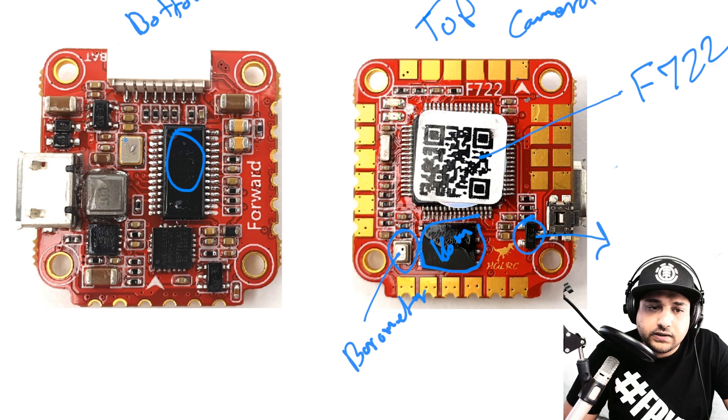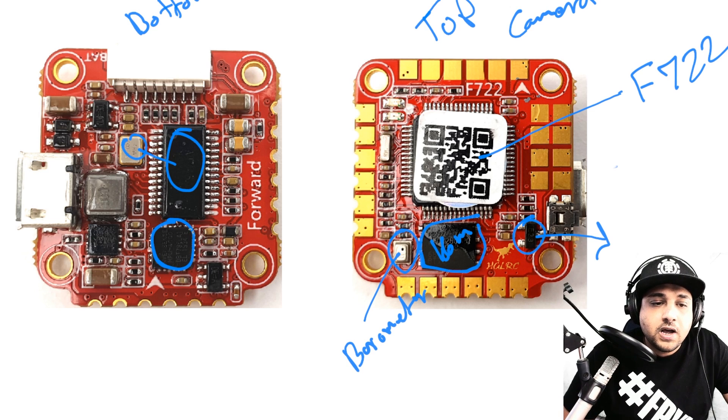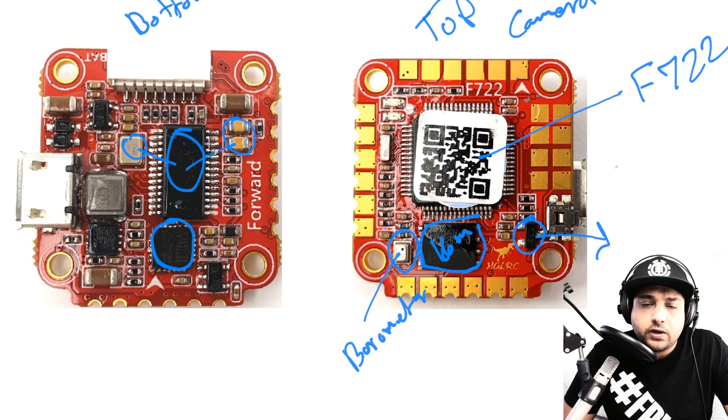Moving to the bottom side of the board: we have the on-screen display chip with a resonator for the OSD. We also have the MPU-6000 gyro — if you ever wanted to salvage that for a later project like an open hardware flight controller, you can. There are capacitors here for the OSD chip and what appear to be bypass capacitors for the gyro.